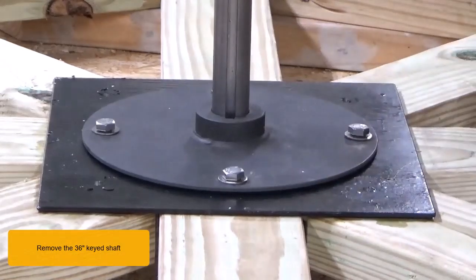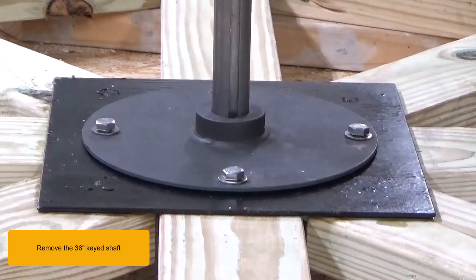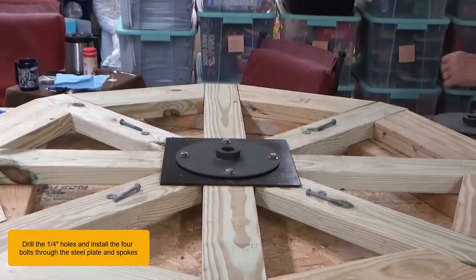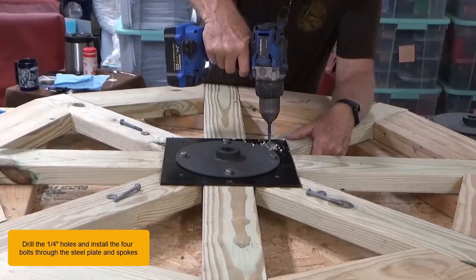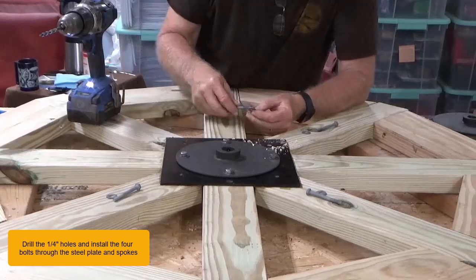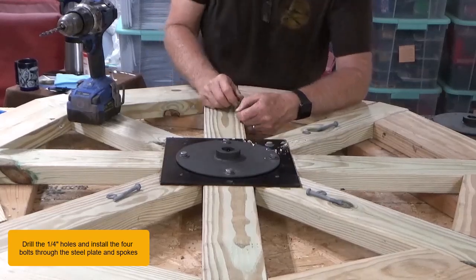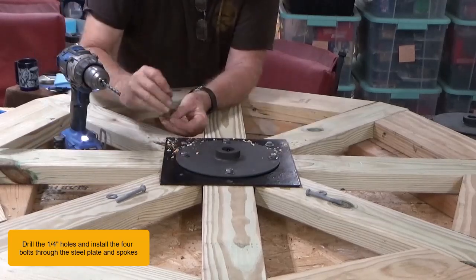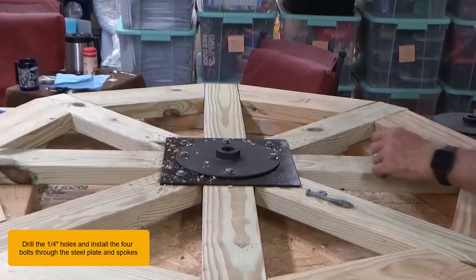Remove the 36 inch keyed shaft. Drill the quarter inch holes and install the four bolts through the steel plate and spokes.